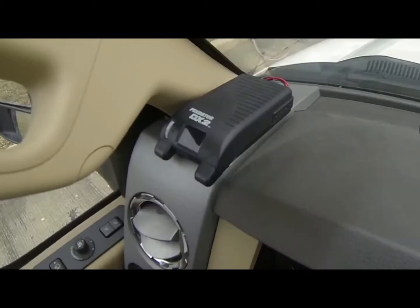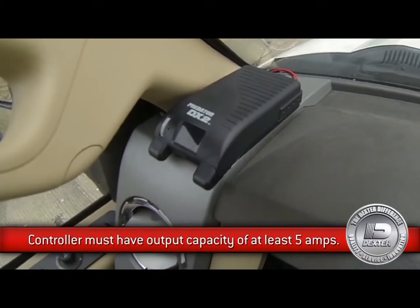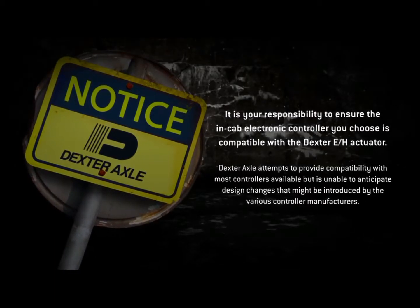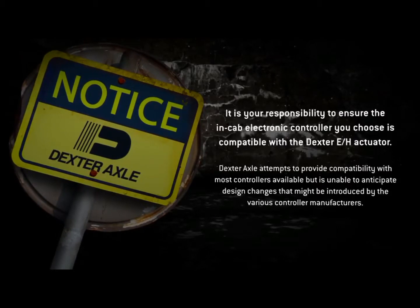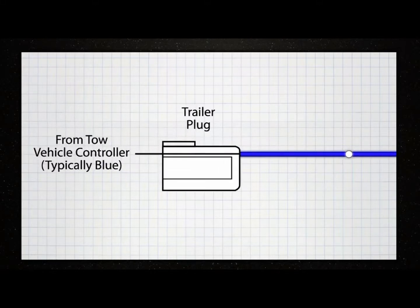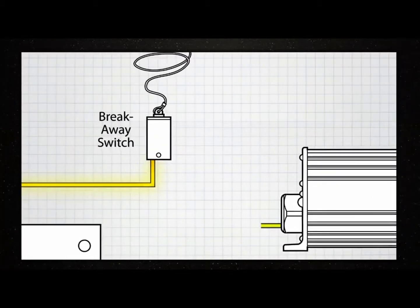The Dexter EH actuator requires an in-cab electronic brake controller to operate. It must have an output capacity of at least 5 amps. While the actuator will work with a variety of controllers, optimum performance is achieved with the Dexter electronic brake controller. Time-based brake controllers are not recommended. The blue wire on the actuator needs to be connected to the in-cab electronic brake controller. In most cases, the connecting wire from the electronic brake controller is also blue.